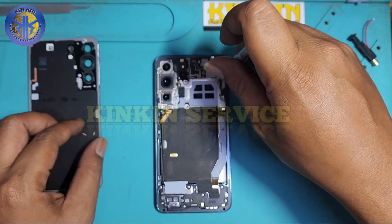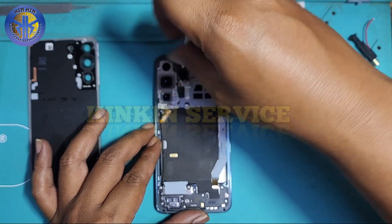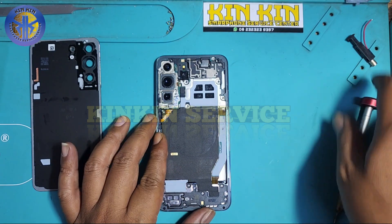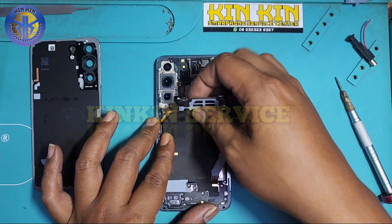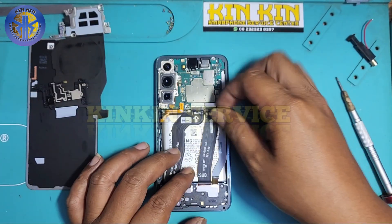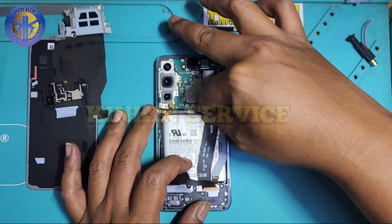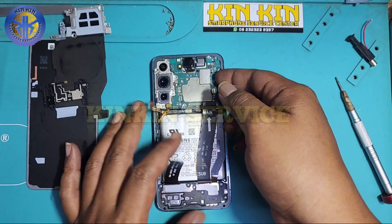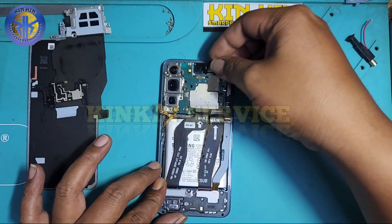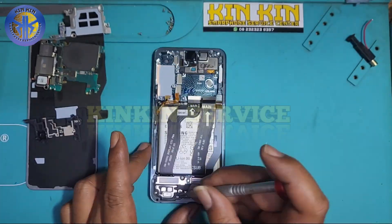Kita lepas dulu semuanya perlahan satu persatu seperti biasa — dari bautnya — dan jangan sampai ada yang tertinggal. Ini pembongkaran Samsung S22 regular. Ada beberapa pengguna, bahkan di luar brand Samsung, yang bertanya apakah bisa menghilangkan garis dengan cara memercikkan setrum dari korek api. Sekarang kita lihat bersama.